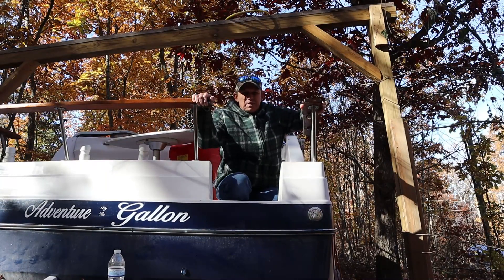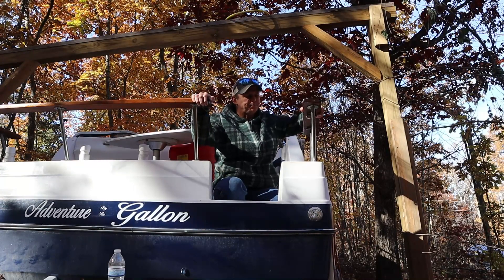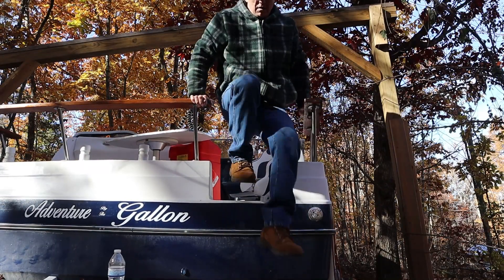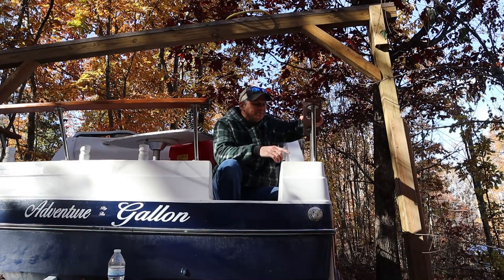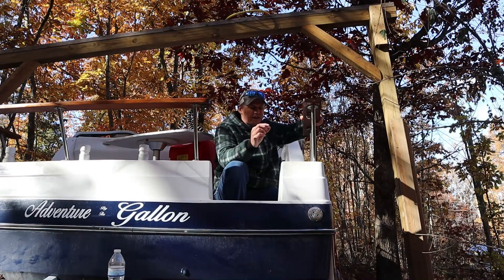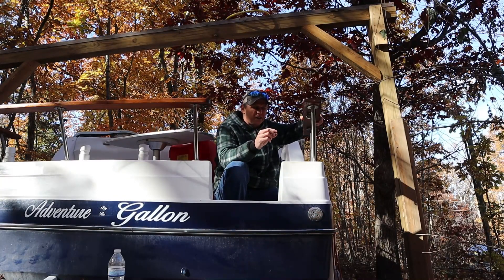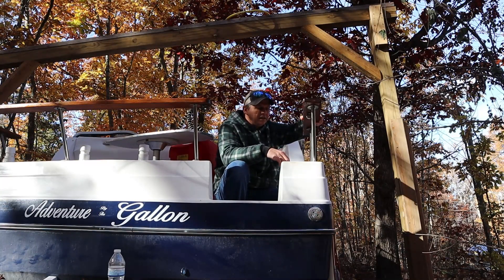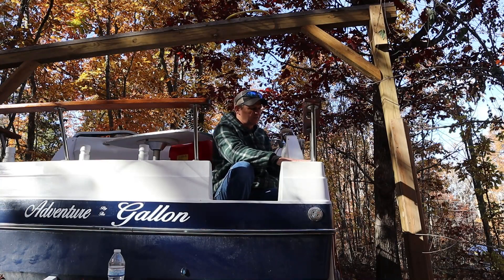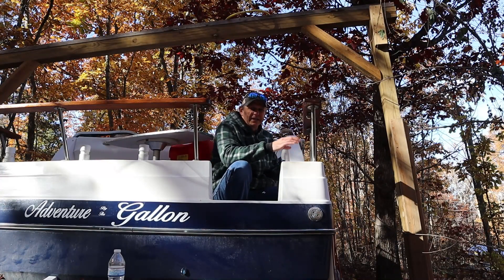So what we're working on today is this wobble. The reason we need to fix that wobble is because we always have a tendency to lean on it, and we're putting all that weight here. With this loose and wobbling, the more you do that, the more it's going to wobble and eventually it's just going to rip out. I tried before — I got some screws that were pretty much double the size of the screws that were in there.